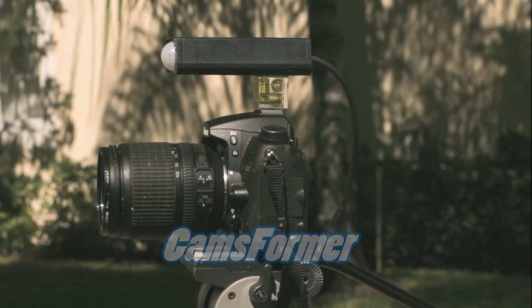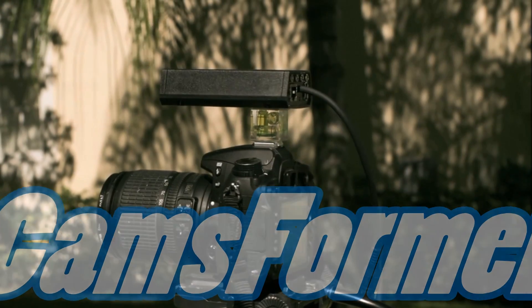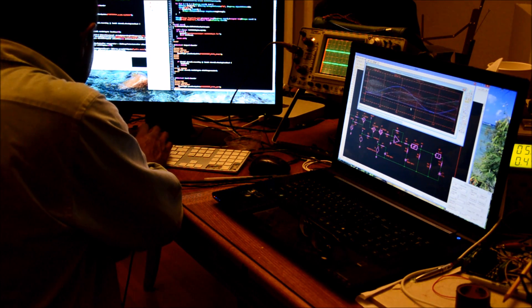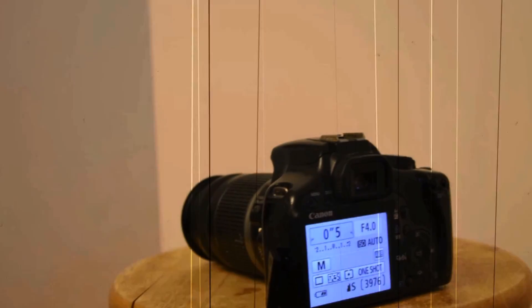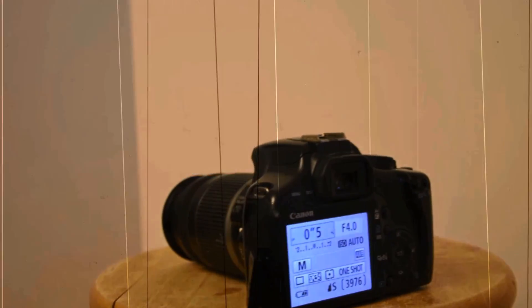Meet the next unbelievably cool technology: CAMSformer. The world's first ever high-speed DSLR photography triggering system that has built-in sensors and built-in wireless camera control. Using state-of-the-art technology, CAMSformer transforms your embarrassingly slow camera into a lean-mean photography machine.